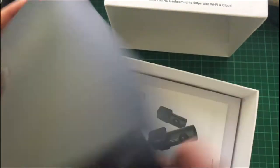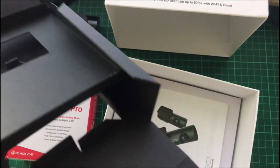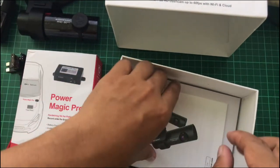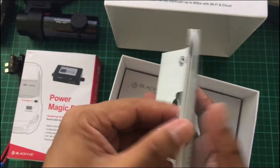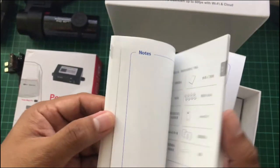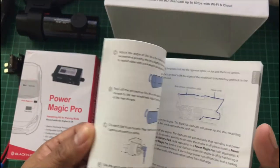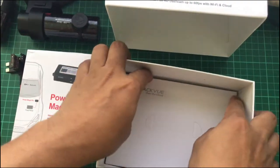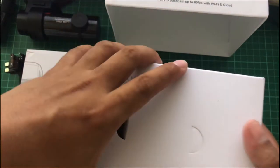I thought there's something here like cables, but I found none — a waste of time. There's a quick start guide, probably around 50 pages, and it's multilingual. I'll refer to this guide later. This inner box contains the accessories — definitely the cables.